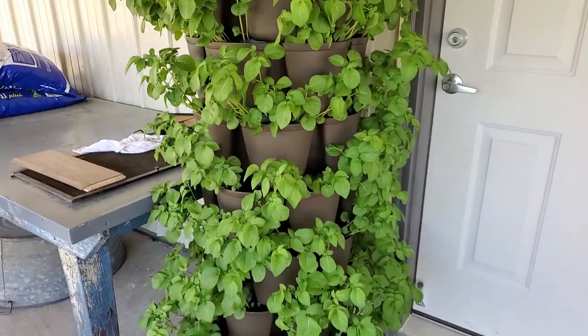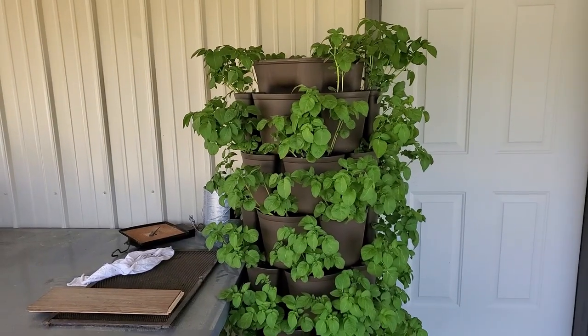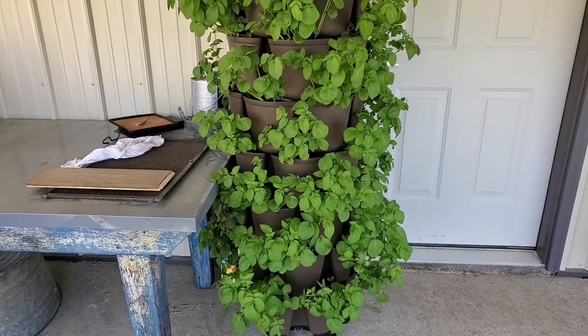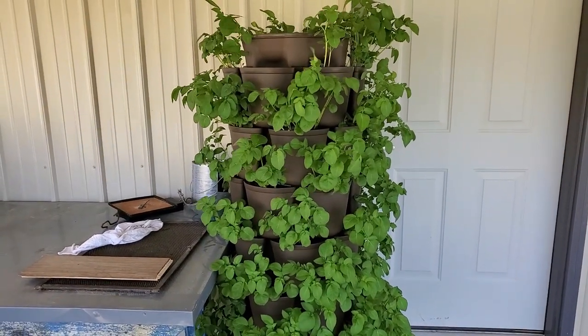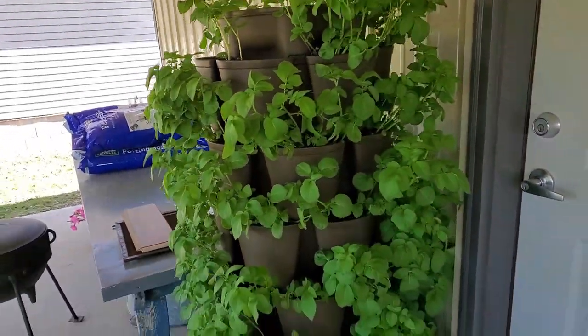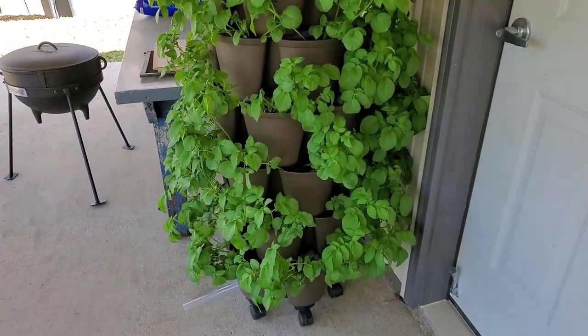If I can grow fingerling potatoes in a Green Stalk — there are seven trays with six pockets, and I put one potato in each one — that's 42 potatoes. If I can make a few pounds of potatoes, this is a huge game changer for you guys that have small apartments.